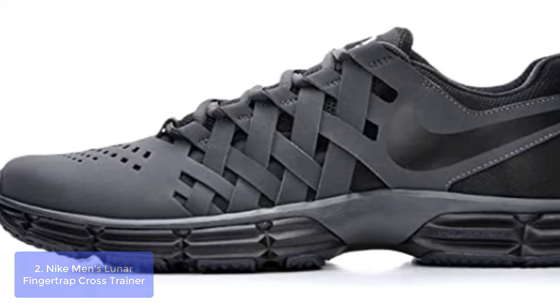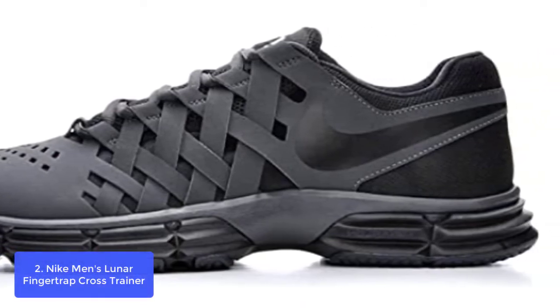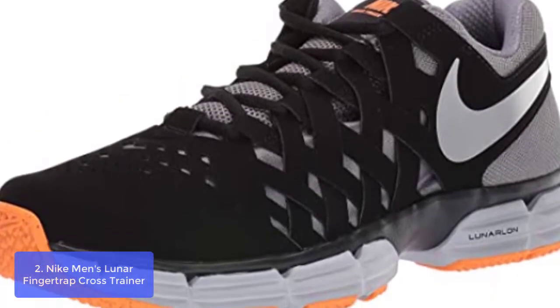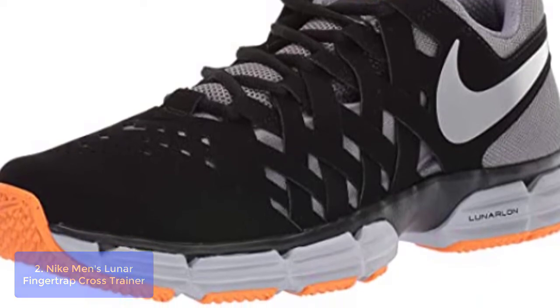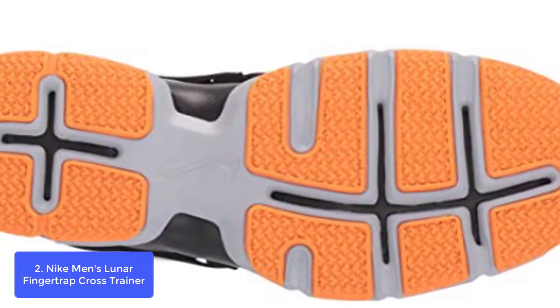List number 2: Nike Men's Lunar Finger Trap Cross Trainer. The Nike Lunar Finger Trap Sneaker Trainer was built to provide agility in any direction, thanks to its unique design. Its rubber outsole provides multi-directional traction and flex grooves promote natural mobility with each step you take.